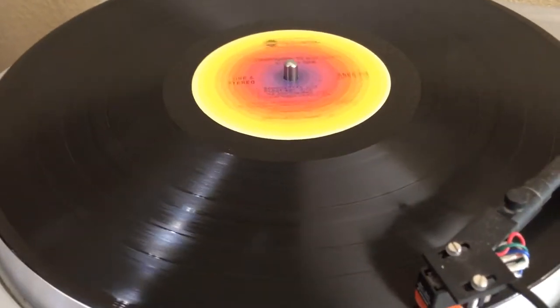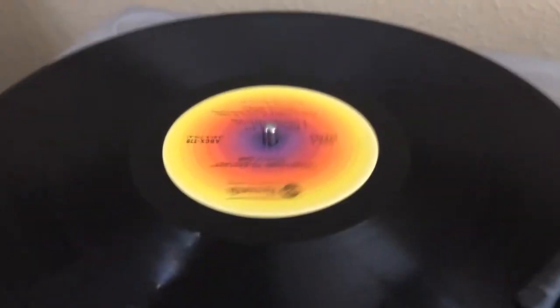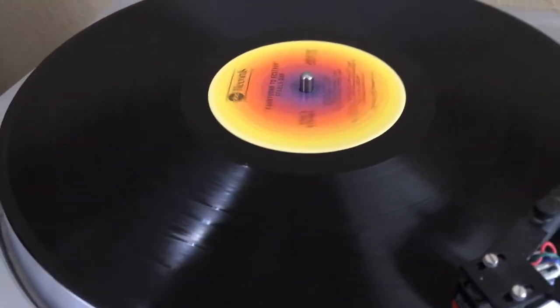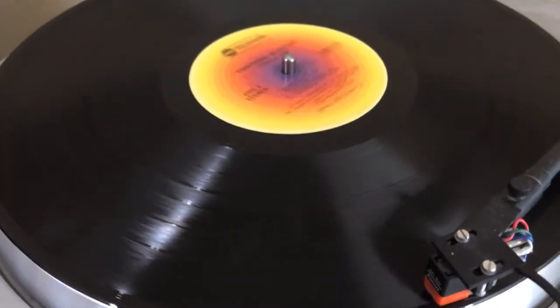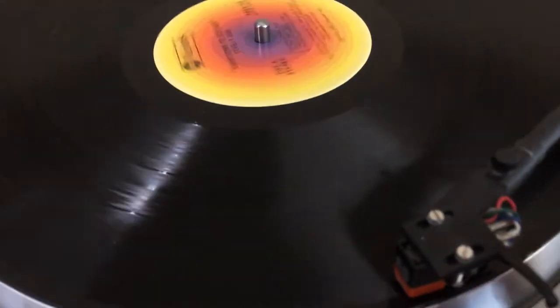Okay, so now the record is playing music. Now let's say you want to go to track number two. As you know, on your computer or iPod or phone or whatever you play music on, you can just hit the little arrow and it'll go to track number two. But that's not what you do with records.